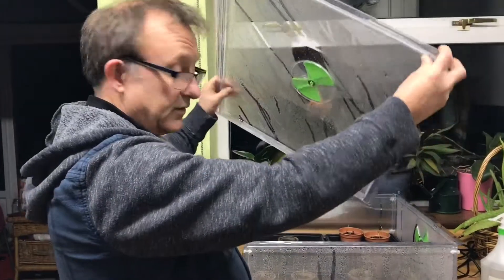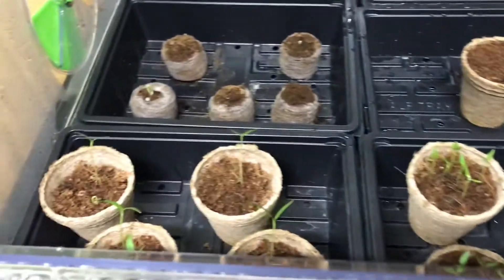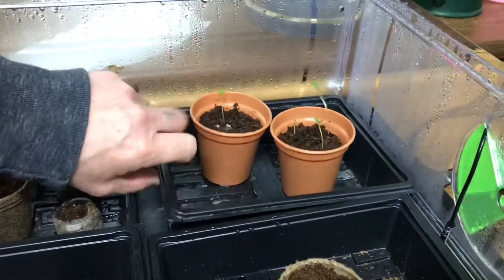Let's have a look and see what's happened. Just taking the lid off the propagator and popping that down there for a moment. Let's see what we've had germinate.